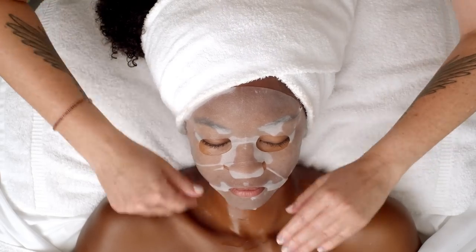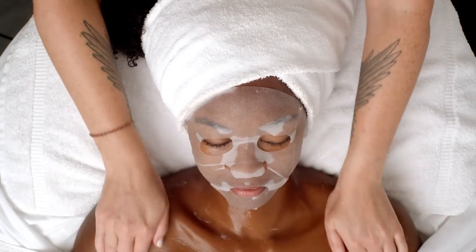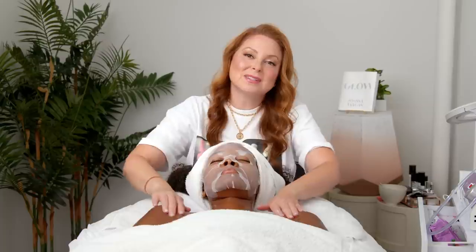So now I'm going to bring it down onto her neck, her decollete, and I'm even going to include the arms. Having an opulent amount of serum in each sheet mask is so vital so that you can really address the skin on the whole body.